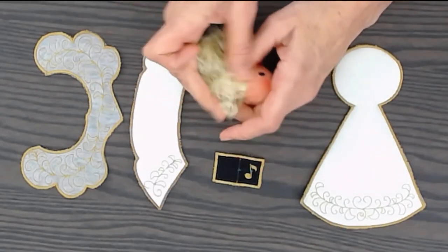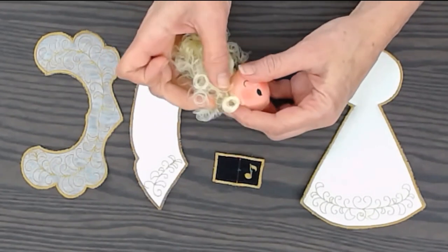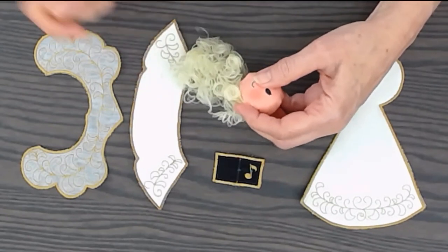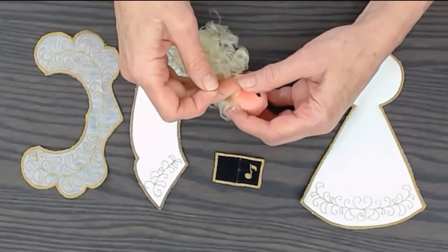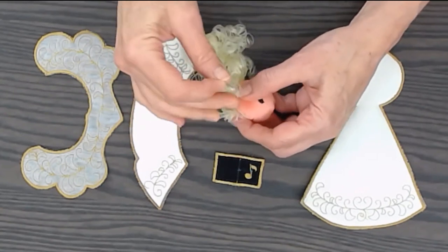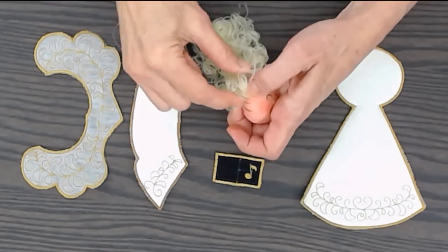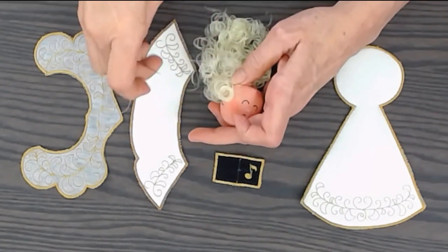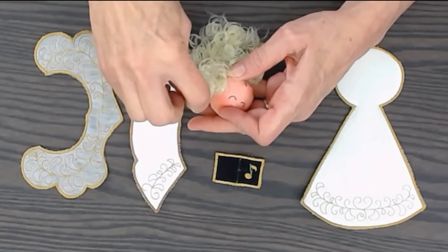I do a search on Amazon for curly doll hair, it comes right up. I'll just cut a piece that I think is enough, and with a double-threaded needle in a color similar to the hair, I'll come up and grab little groups of loops. You can wind them around like that, and then go back down where I came up.